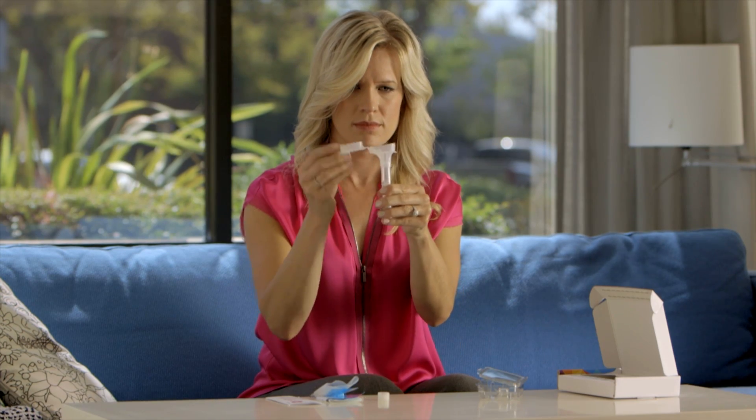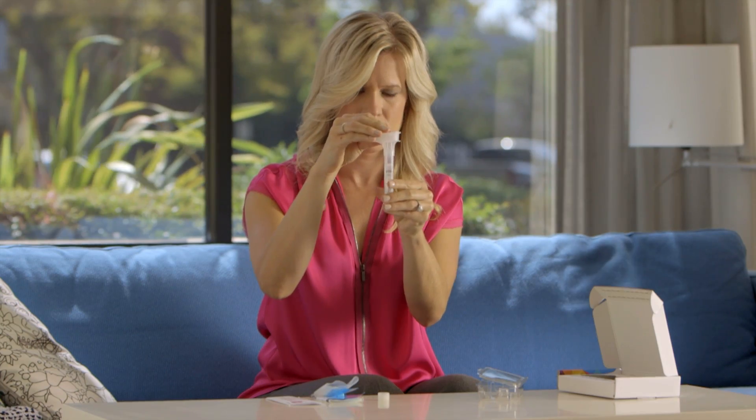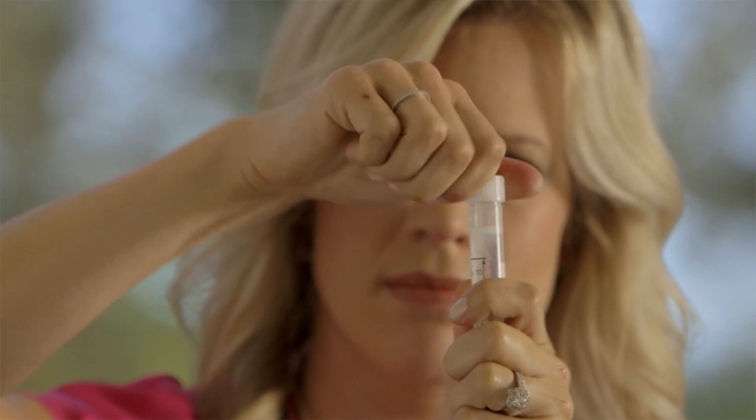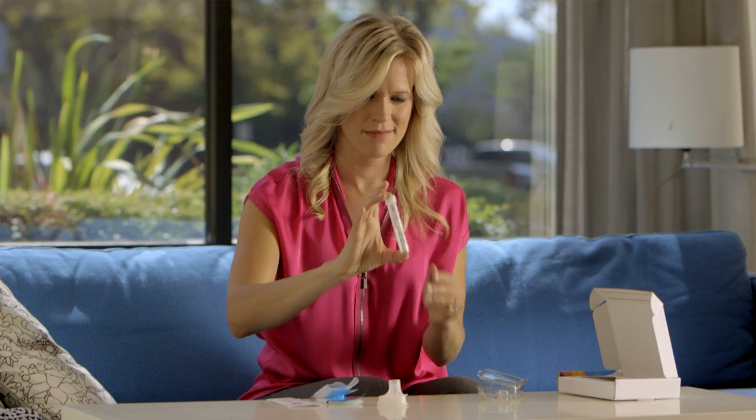To release the buffer solution, fold the funnel lid over and close it slowly until you hear a snap. Then carefully unscrew the funnel lid and replace it with the tube cap, making sure it's on tight. Gently shake the tube to combine your saliva sample with the buffer. The buffer will preserve and stabilize your DNA for up to six months and at a wide range of temperatures. So if your sample travels through a heat wave or a polar vortex, it'll remain safe in the mail.